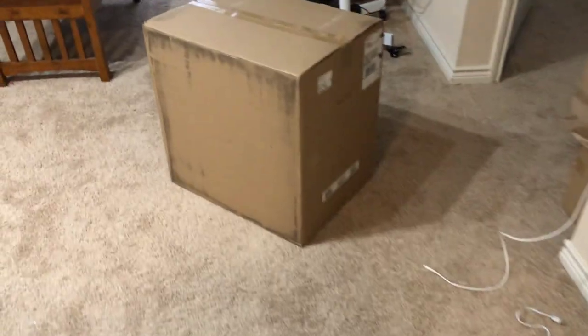Hey guys, how's it going? This isn't your usual video because I'm not a bearded Filipino, but anyways I got something in the mail. Let's see what we got here — something nice and large. Let me get my box cutter and we're gonna start opening.